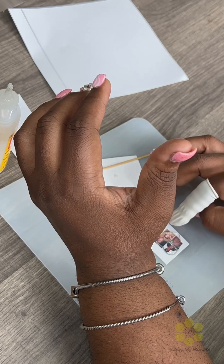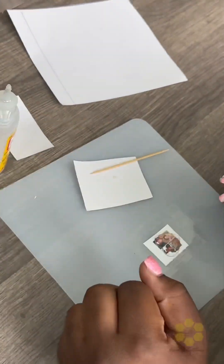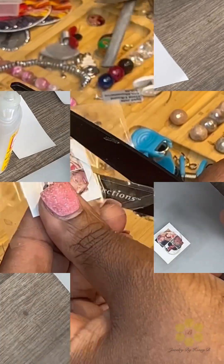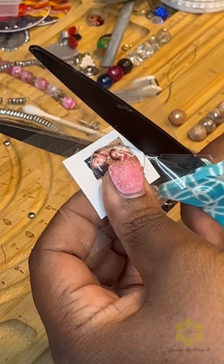Once that happens, it dries for 24 hours — I don't touch it. The next day I come back and I cut the picture out.